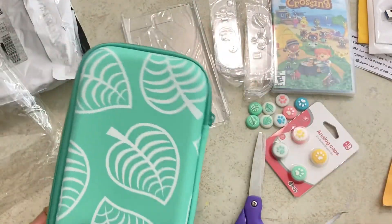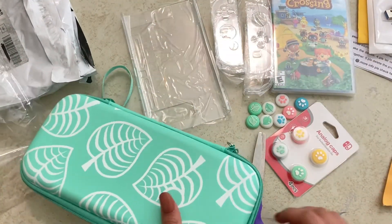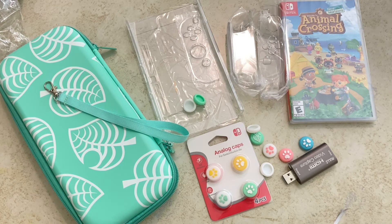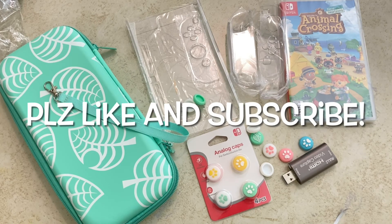And that's all the stuff that we got today, guys! It was so much fun opening this — I hope you had just as much fun as me. Everything was super cute and adorable. If you enjoyed, please like and subscribe, and I'll see you guys in my next video, bye!